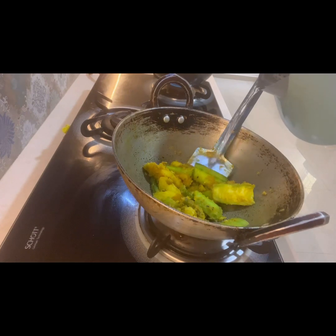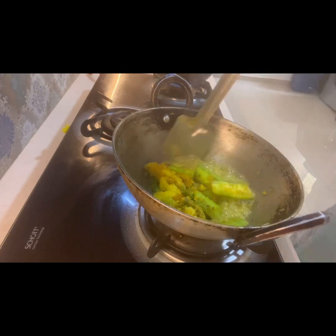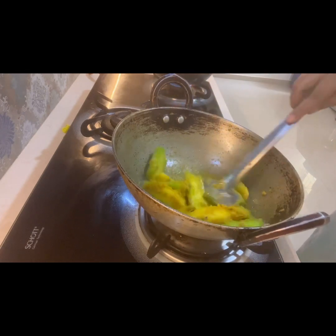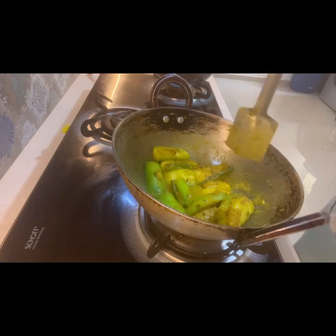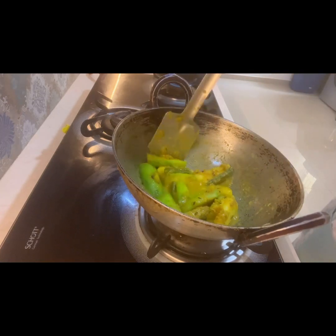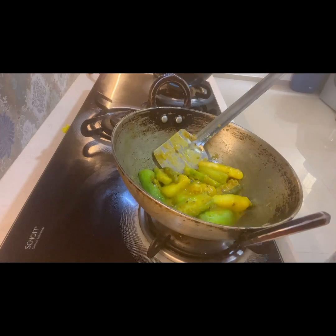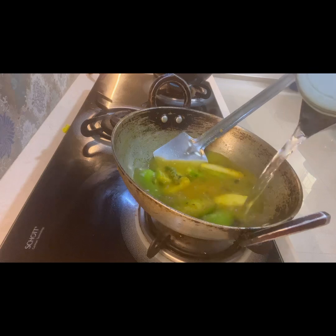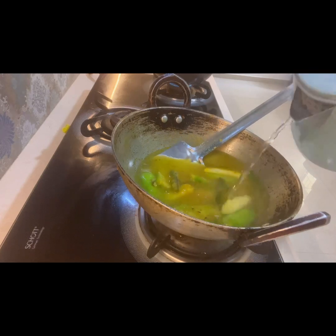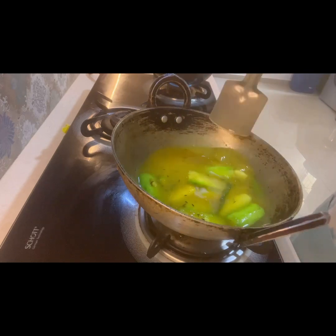I have fried the masala until the raw smell has gone. After that I am adding a little water because it was sticking to the karai, as I used very little oil. Now I will add more water as per the gravy I want for the fish curry. This curry specifically needs to have a little gravy as it is very light — trust me it tastes divine. I have used katla fish for this recipe.